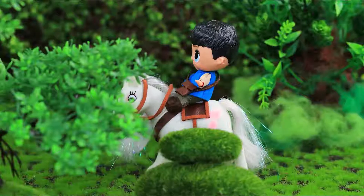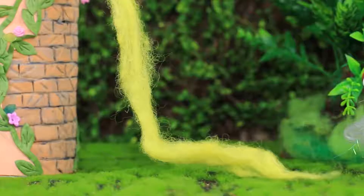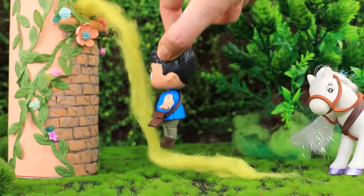Eugene, also known as Swashbuckler Flynn, and his horse Maximus rush to find Rapunzel! He spots her hair and realizes she's still in the castle. The hero runs to save his beloved!